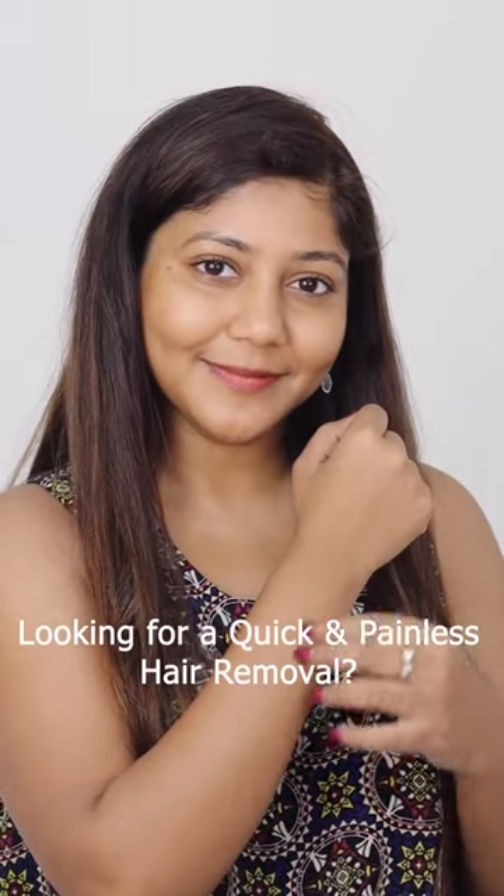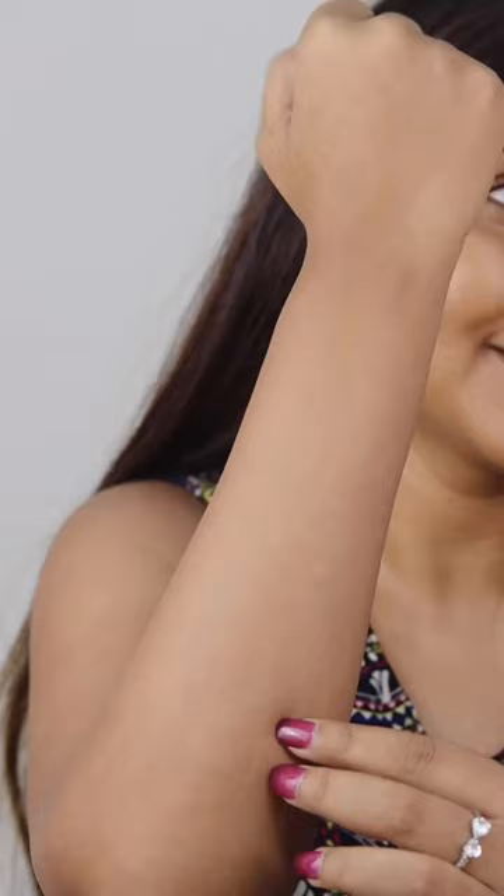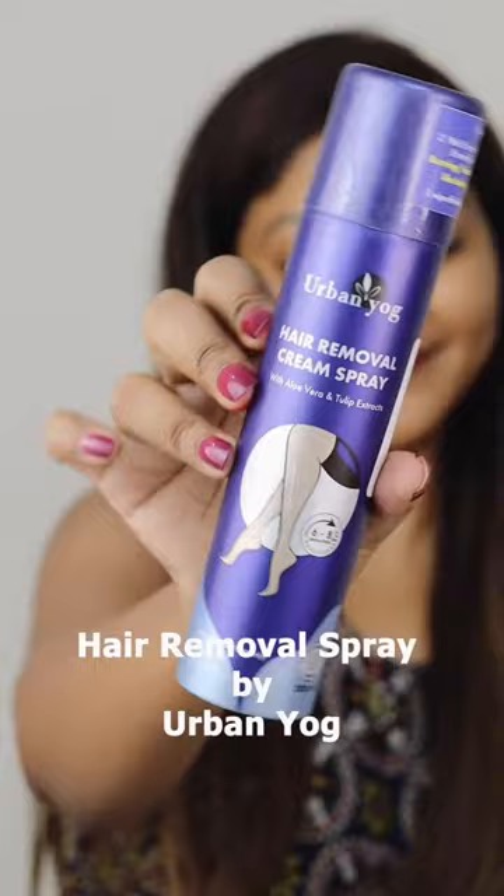Are you looking for a quick and painless hair removal? I came across this hair removal spray by Urban Yoke.